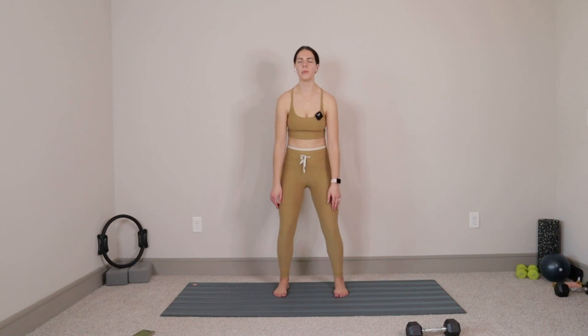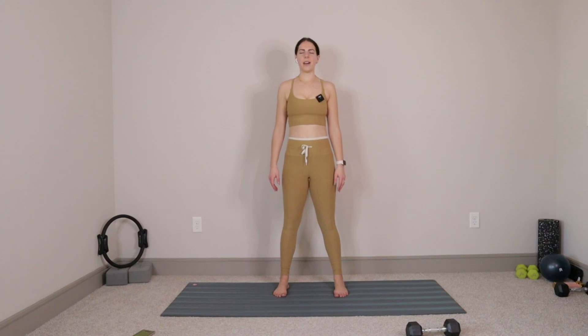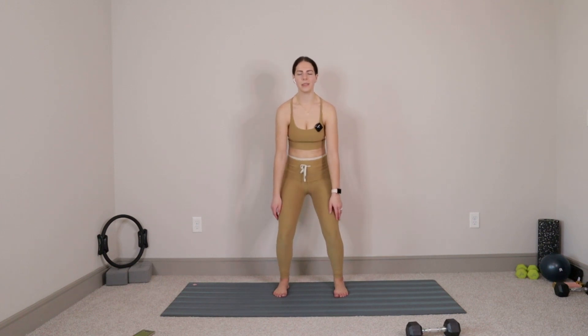Three more like that. Nice big inhale. And exhale out, let it go. Two more — big inhale, and exhale out, let it go. Last one — nice big inhale, and then exhale out, let it go.